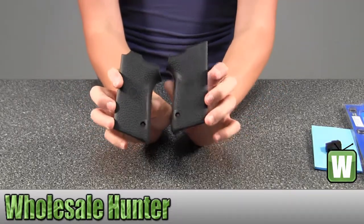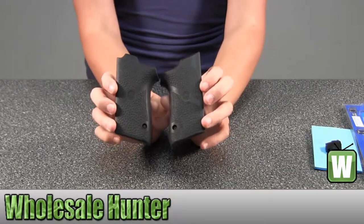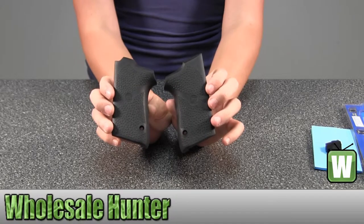And again, this is a rubber grip for a Smith and Wesson compact 9mm single stack, and this is by Hogue.